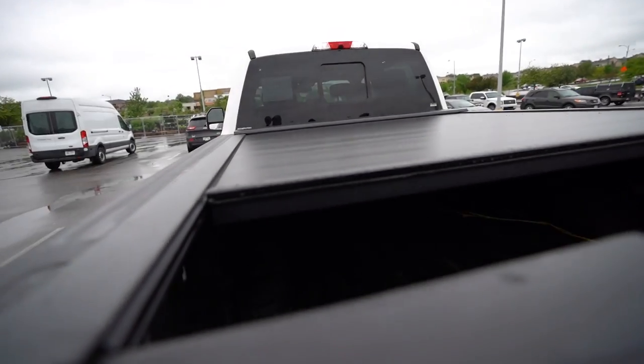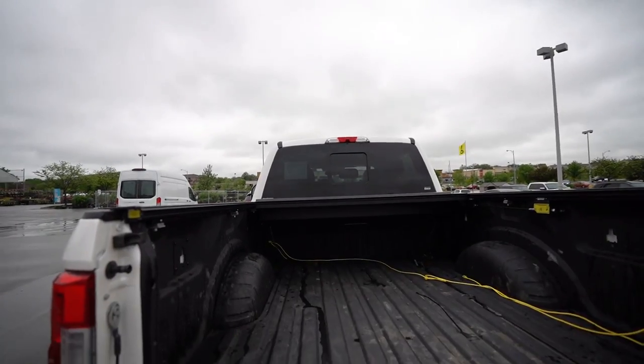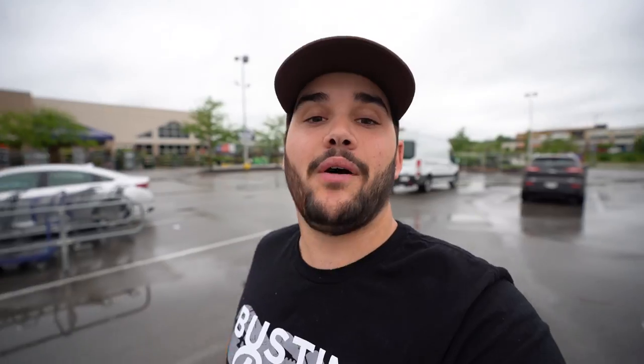As you guys know, we got the new truck, and the first thing I wanted to do when adding things to it — I need something to cover the back. You can't have it dangling out there in the rain and storms. Check this out — oh snap, we got an automatic one! We are that bougie. Look at it, it's still going. This is the Rollin' Lock cover. I'll link it down below. I've had a Rollin' Lock before, but not the automatic one — this one is sick. We're also talking with people at Ultimate Truck about a leveling kit, new tires, wheels, suspension shocks, and getting it tinted.